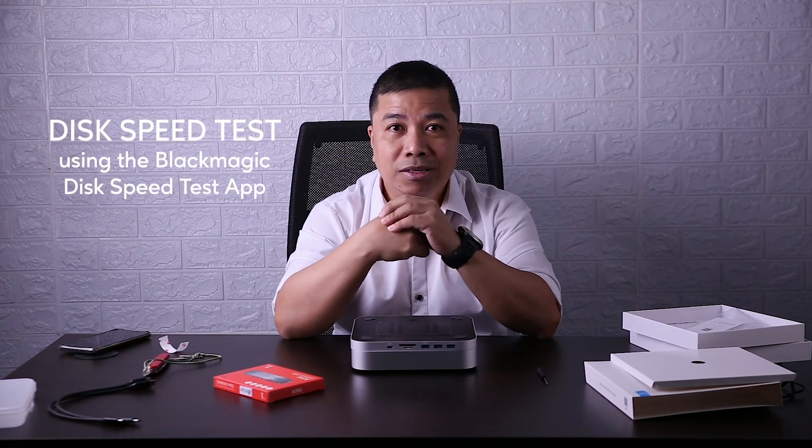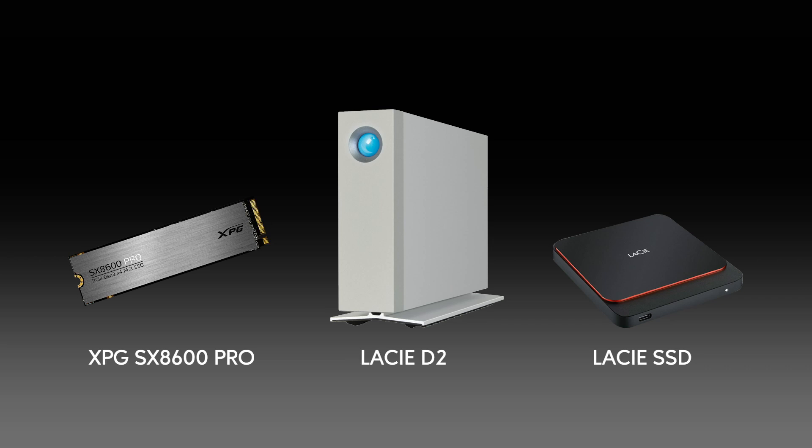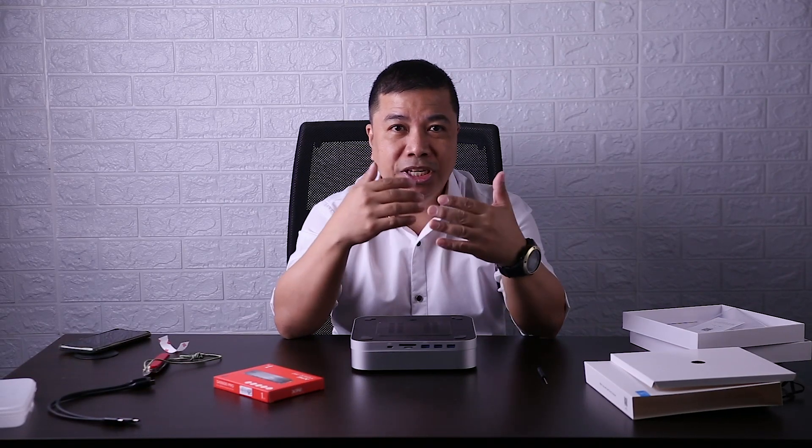I'm going to test the read and write speed of different drives using Blackmagic Disk Speed Test. The hard drives and SSDs that we are going to test are what I am currently using. This will show if getting the XPG-SX8600 Pro will improve my current video editing workflow.